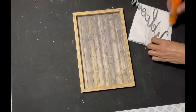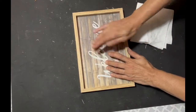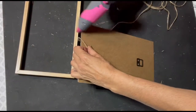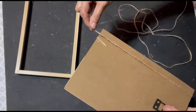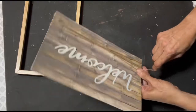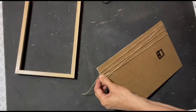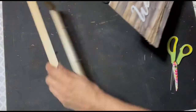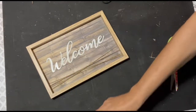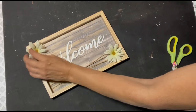I put some glue stick on the sign — you can use hot glue but it's messier and hard to keep from streaming out of the letters. I felt it needed something more, so I got some jute twine, wrapped it around the picture, glued it at the end, and cut it off. It fit perfectly. To go with all the other decor, I added some daisies, and I think it came out really cute.